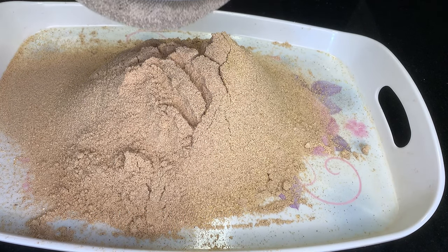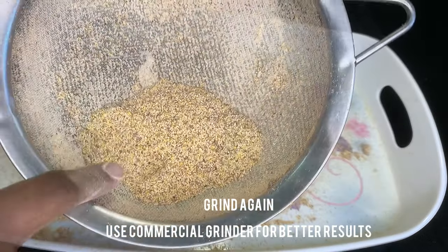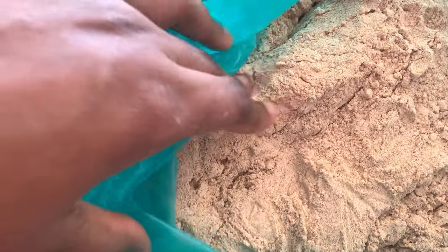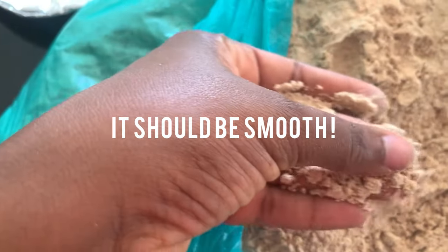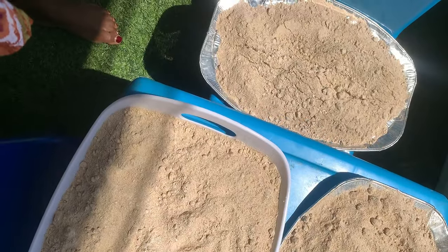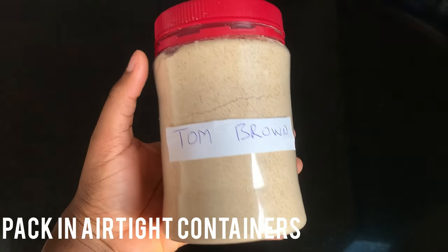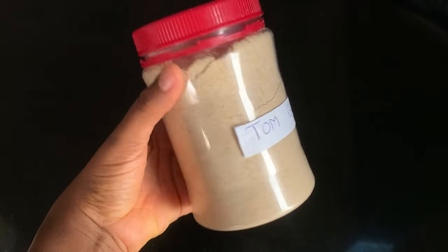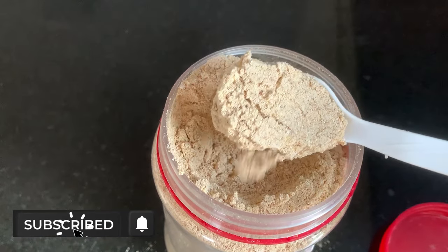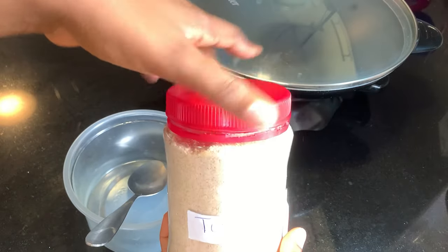I think you should use a commercial blender for this to get a really smooth powder. Also remember to tell them to blend it in a very neat way because this is a food the baby will eat and you don't want dirt in what they're eating. At this point it's really smooth — I'm going to place it outside to dry for about two hours and then package it in airtight containers like this. You can see how smooth it is, and it smells so good!